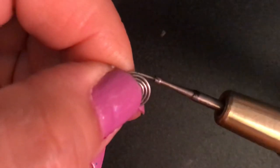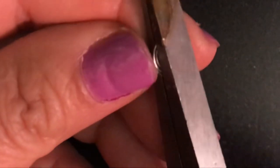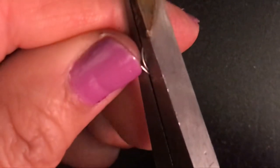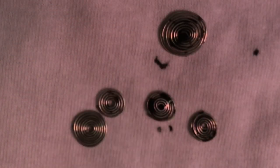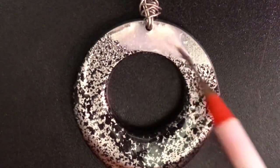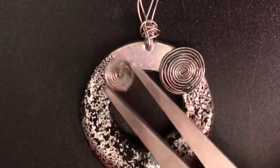Before you tuck in the tail of the coil, make sure it's not sharp by using your burr tool or sandpaper to sand down the tip. Once you're done with that, fold the little tail into the coil to incorporate it. I gave the coils a black wash and adhered them onto the top of the pendant — I'll leave the link to the glue and glaze I used below.